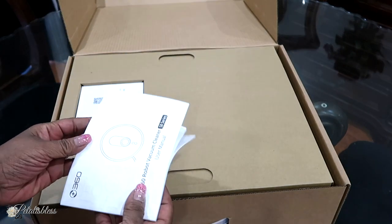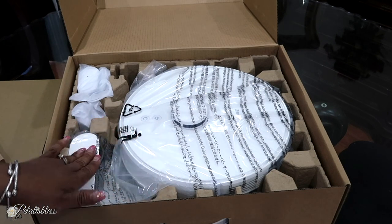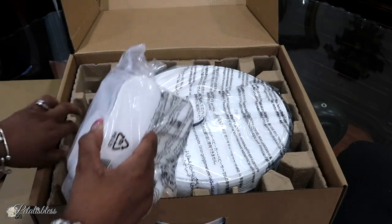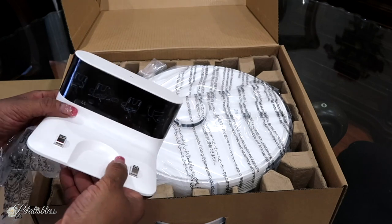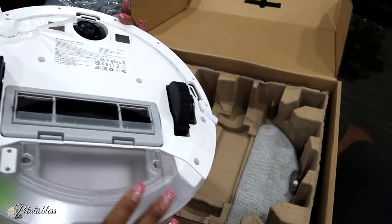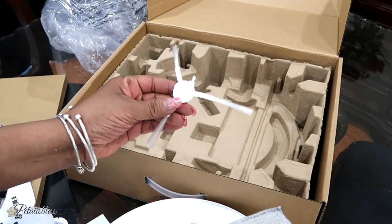It comes with a user manual and a network configuration guide. Inside the box we have the power cord, power adapter pieces for your country, a cleaning brush to help clean the machine, the charging dock, the robo vacuum itself, and an extra cleaning brush.